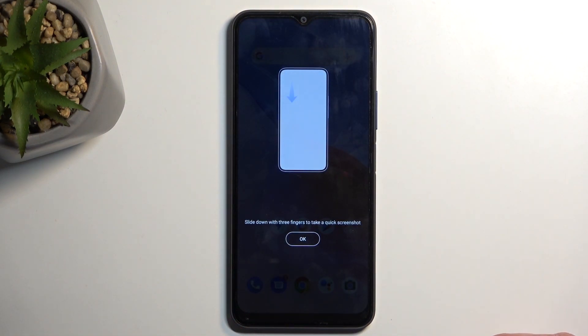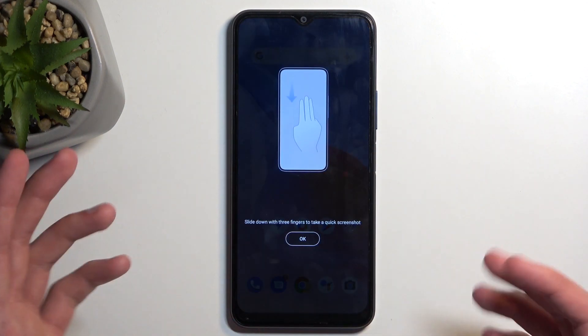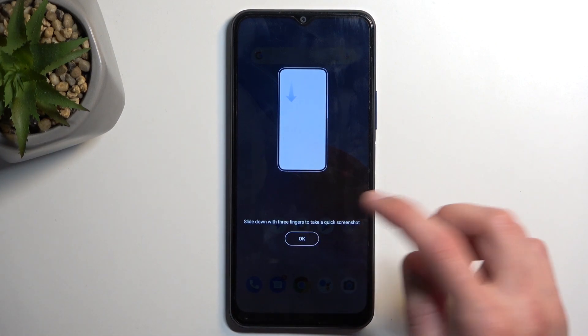When doing this the first time around, it also gives us info that we can do the same thing using a three-finger swipe down. So I'm going to actually demonstrate this. For some reason it brings up the same thing again.